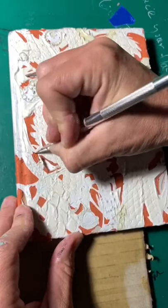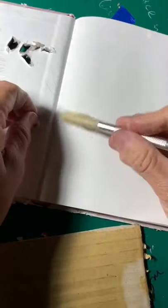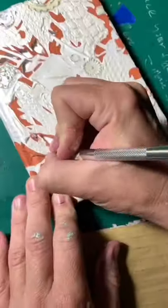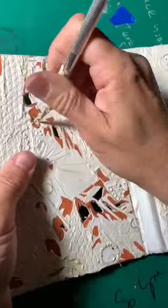I needed to change my blade but didn't have any more on hand, so I'm using what I've got. It took a little bit of time and at the end of the process my fingers kind of hurt a little bit, but it is what it is. For printing, the areas that I cut away completely will print white, so I have to remember what will print dark and what will print light. As it is right now, here it is — ready to either keep as a book cover or ink up and print.